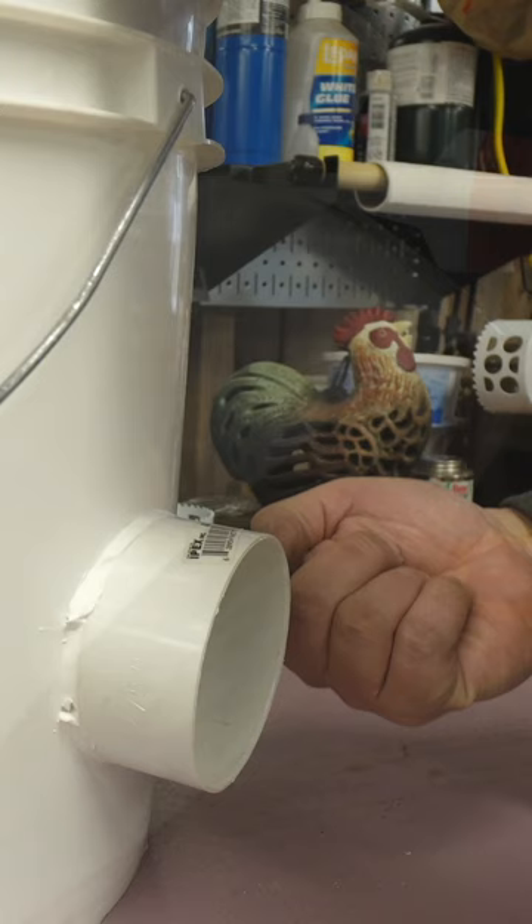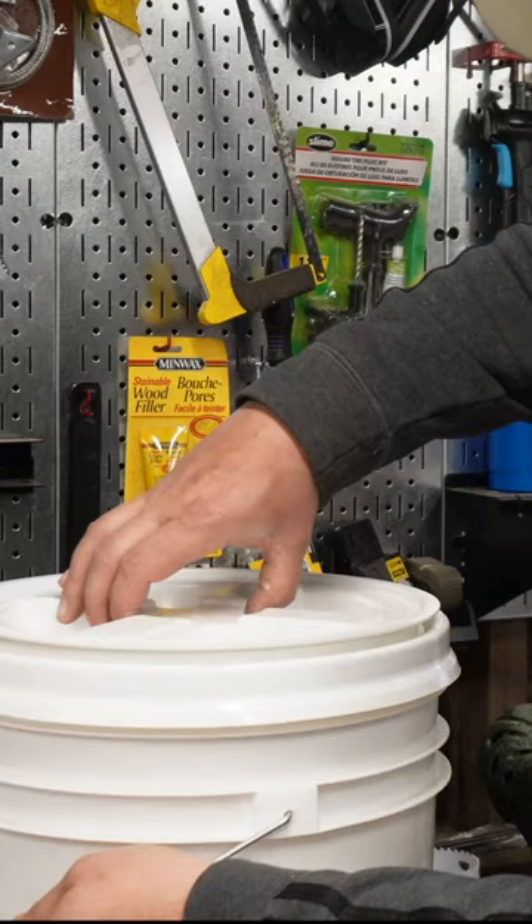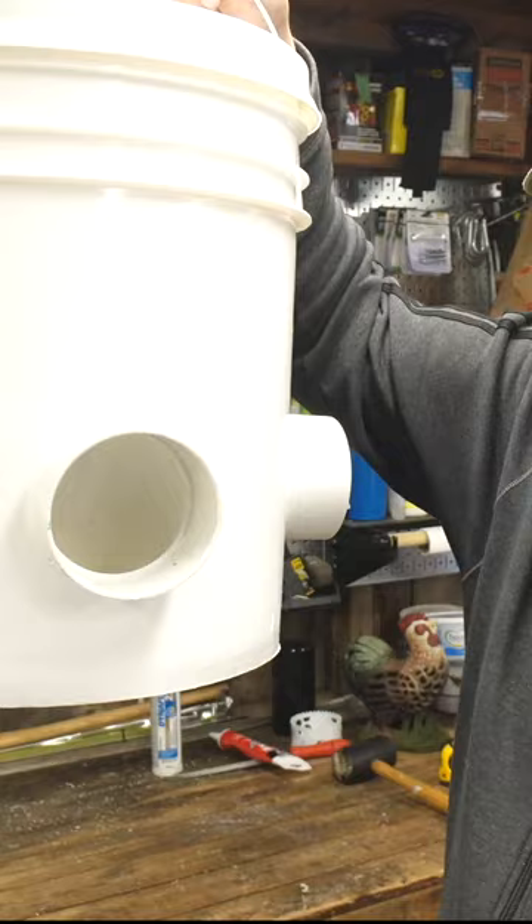Slap on a bead of caulking just for aesthetics and to help hold it together. I used a gamma style lid — you could use a regular style lid too, works just as well. You just raise this off the ground and the chickens can enjoy it.